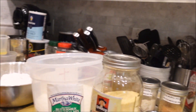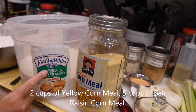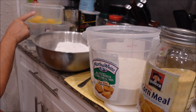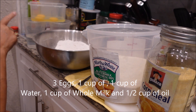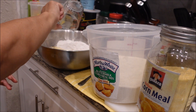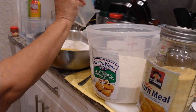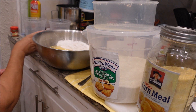The next step is making the cornbread for the dressing. We have yellow self-rising cornmeal, three eggs, a cup of water, a cup of milk, and a half a cup of oil. We're going to mix all this up and cook it in an oven at 375 — all ovens are different, so I can't tell you exactly how long it takes for your oven to cook the cornbread.